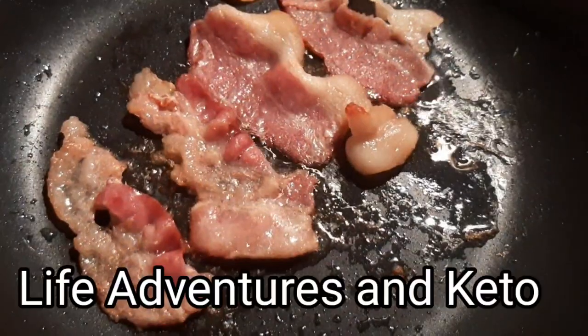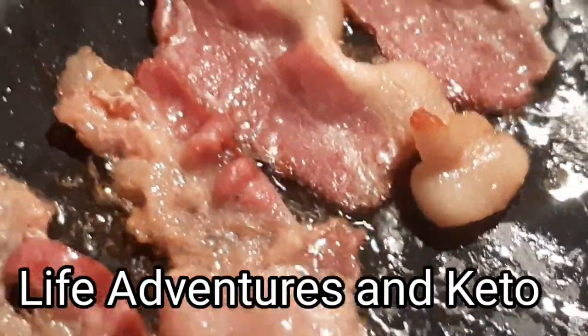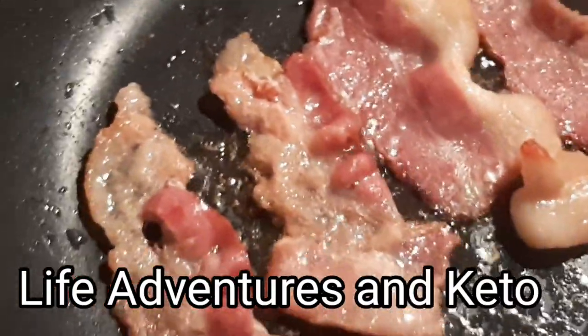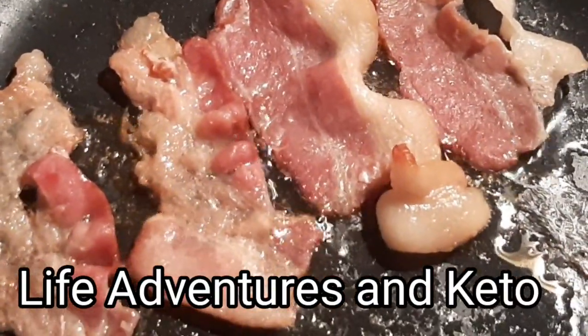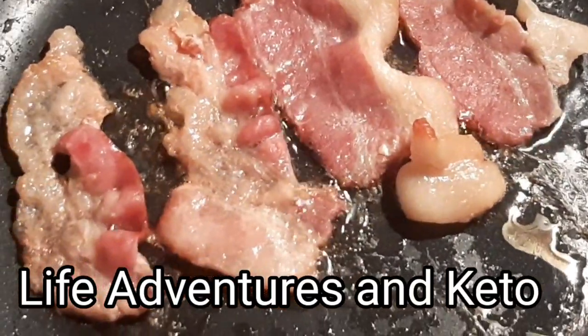There were four. Here's another. After I ate two, I was full, so I didn't eat the other two — I'm going to put those in the fridge for later. Welcome to Life Adventures in Keto. My name is Michelle, I'm in Northwest Tennessee. Bacon loves me back. Stay tuned and see what I get into with this bacon.